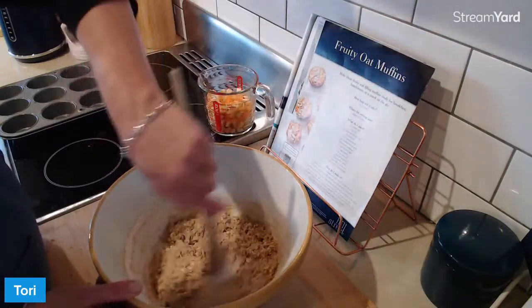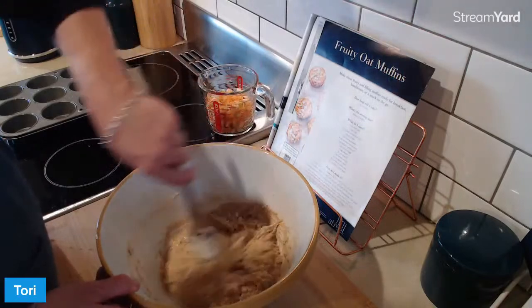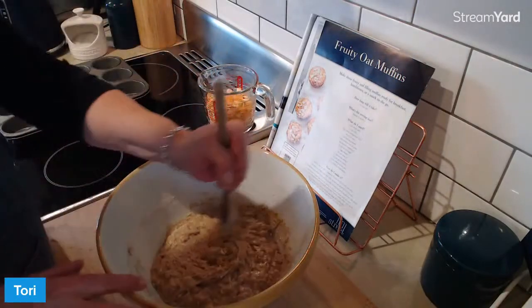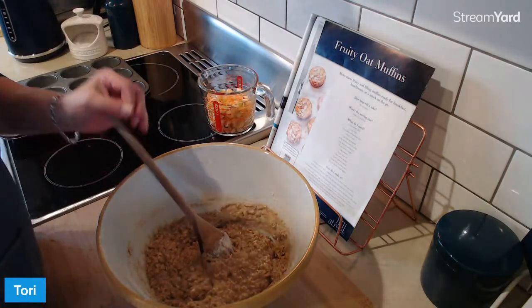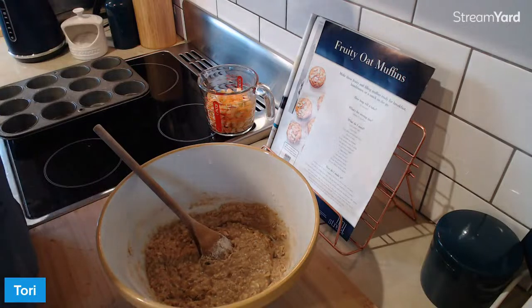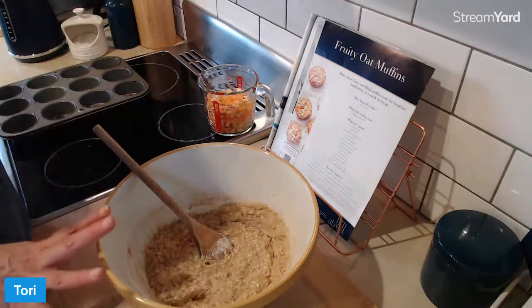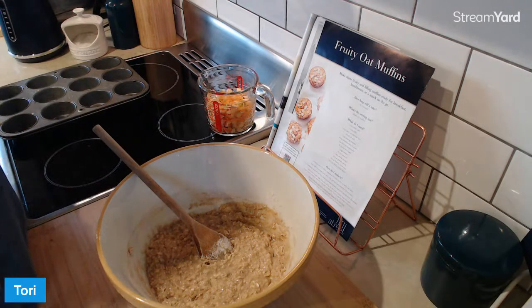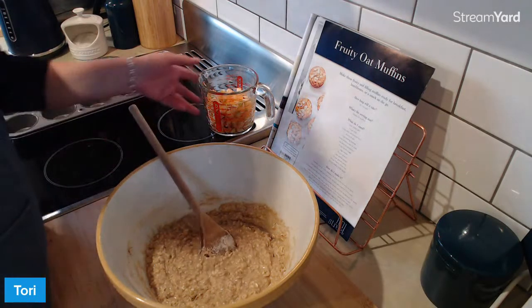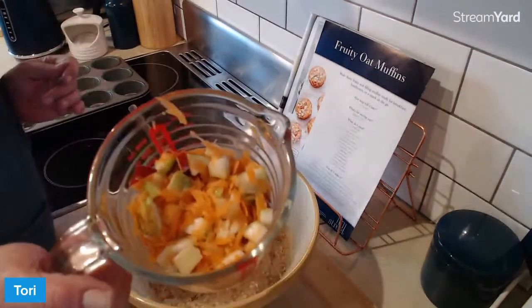These are sexy muffins. It's a bit of arm work going into this now, a bit of muscle. The secret to the soft, fluffy, moist muffin is not overworking this part. Be gentle, everybody. You want it just mixed. You don't want to beat the crap out of it for an hour, but you do want it to be mixed. Don't overwork it. And lastly, we're going to fold in the diced pear, apple, and grated carrot.